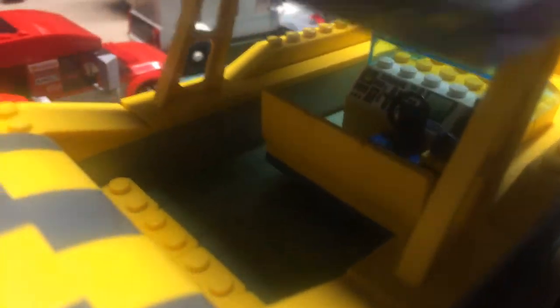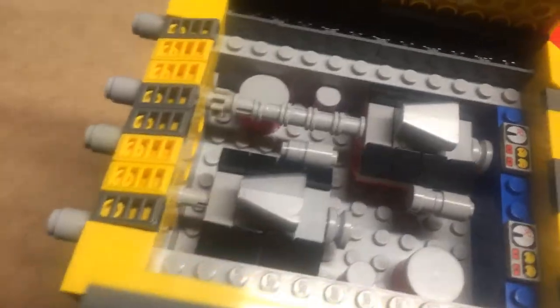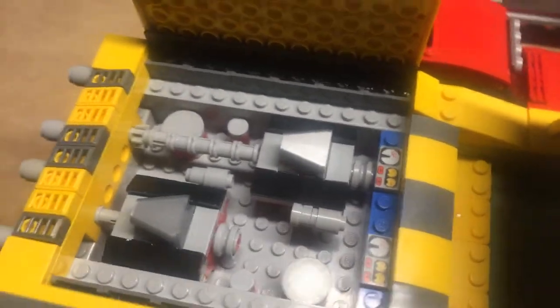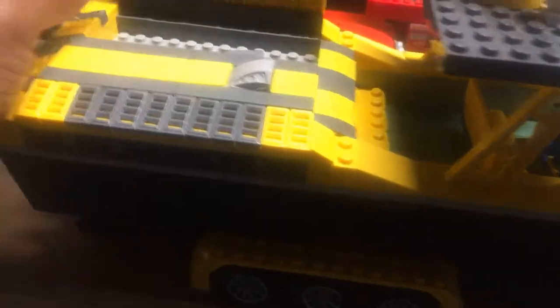Gauges, seats, steering wheel. Here's the engine bay — still a work in progress — but two motors, the exhaust. Tell me what you think. Just close that back up.